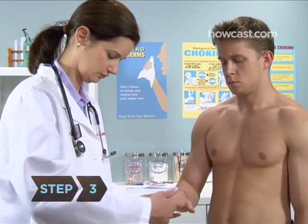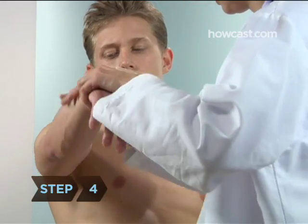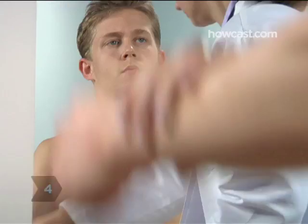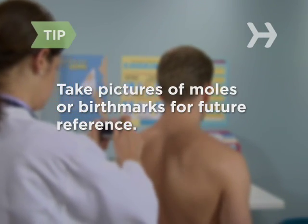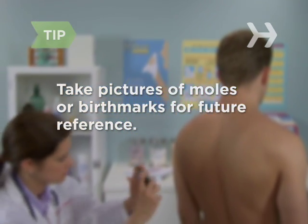Step 3. Examine your hands, including your palms and fingernails. Step 4. Use the full-length mirror to inspect your arms, elbows, and underarms. Take pictures of moles or birthmarks so that you'll have something to reference if someday you're unsure whether the mark has changed in appearance.